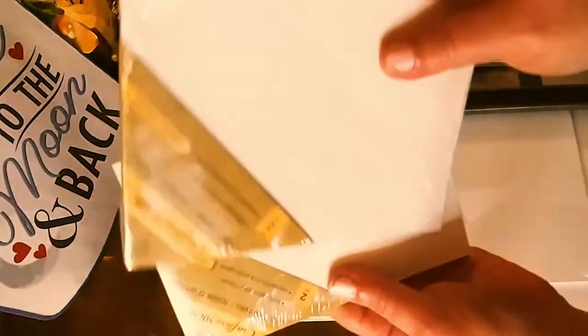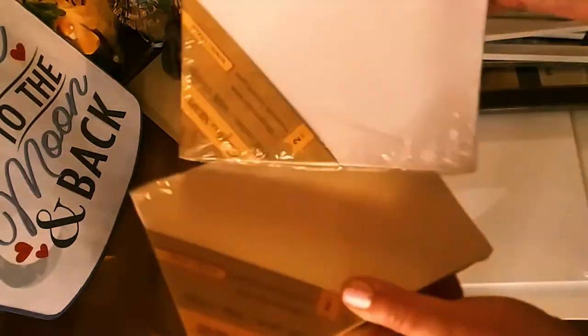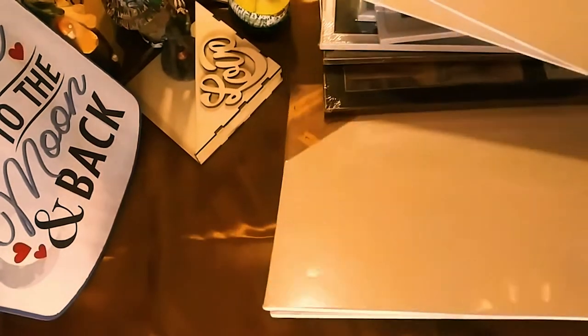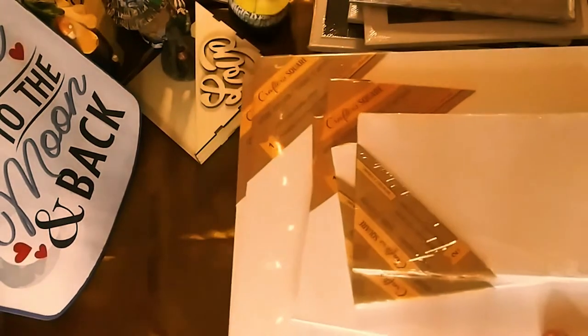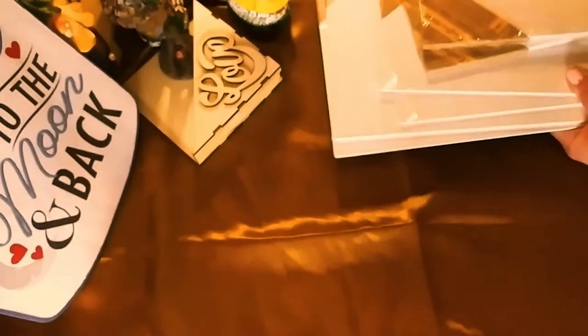The first things I got were these canvas boards. These are 5x7 — I got 2 of each and there's 2 in each pack. Then I got 2 8x10s. They're actually really good canvas boards. And then I got a bigger size — I'm not sure exactly what size that is, but I have plans for it because these go with my next item.